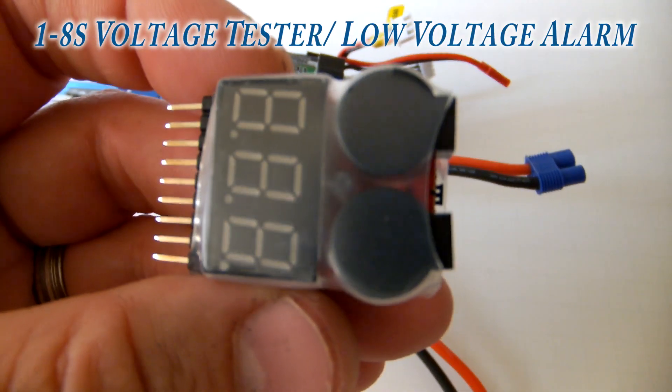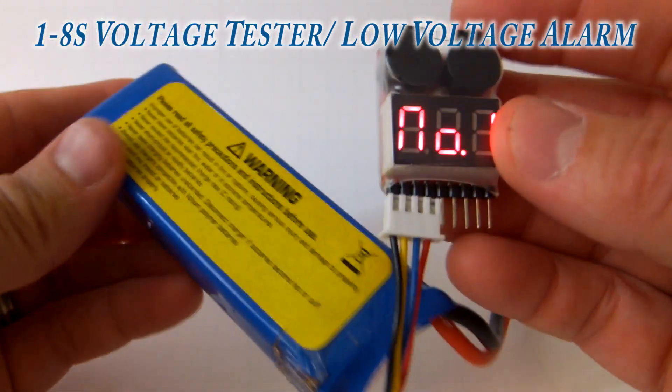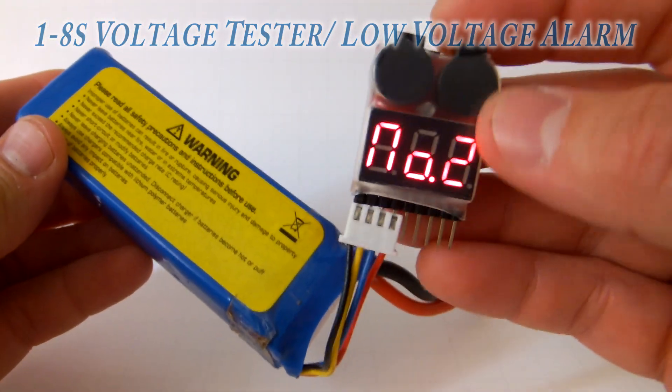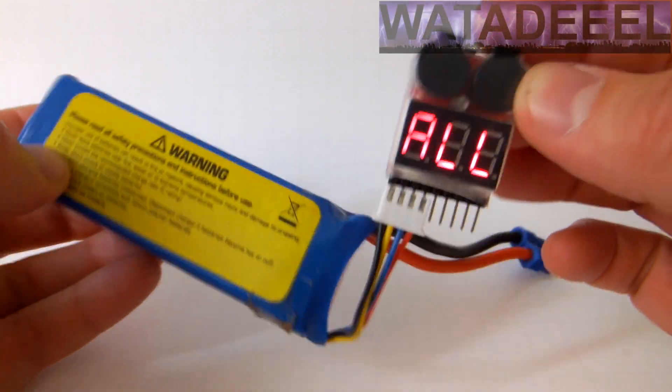Quick demo for this essential lipo voltage meter and tester. Many of you have seen these before and used them. They are a very inexpensive tool, yet they add a measure of safety to your hobby which is worth hundreds of times what you might pay for it.